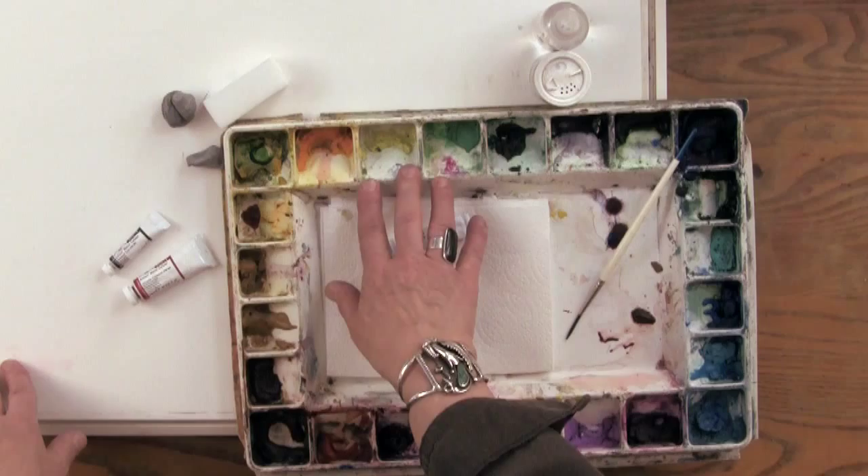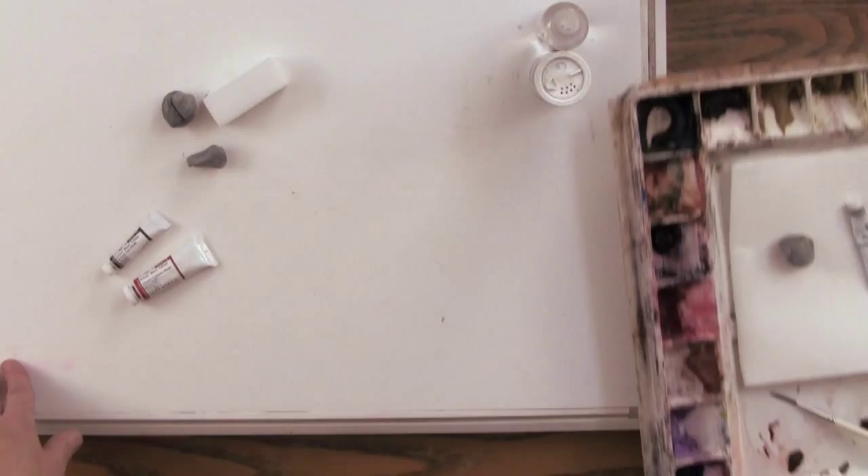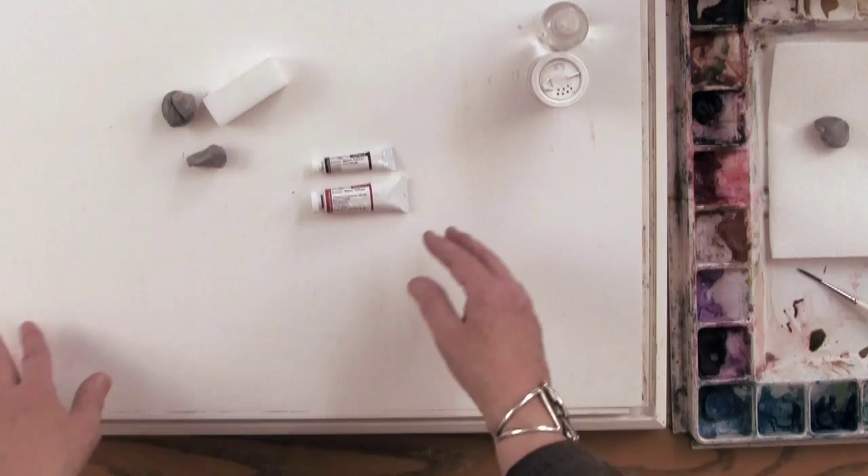I use a Robert Wood palette and the reason I like this palette is because it has very deep wells and they're big enough for me to get my larger brushes into, and the paint doesn't run back out into the palette — it stays in place. It's a nice lightweight plastic palette and the Robert Wood palette will snap into the back of the Boga board.